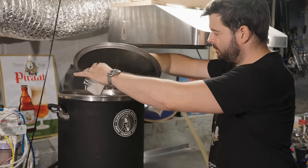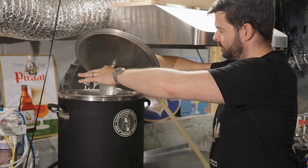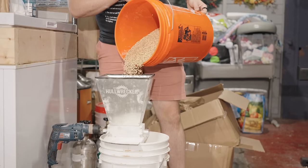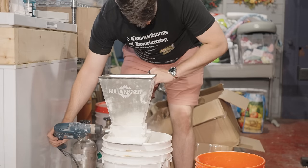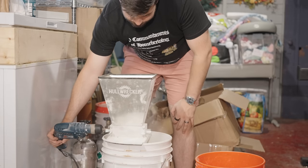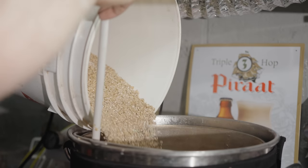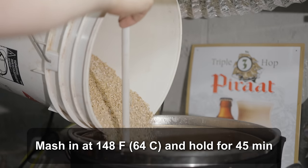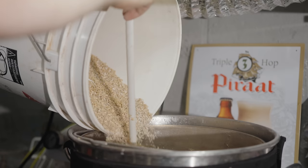I started out by adding 8 gallons of reverse osmosis water to my 10-gallon, 240-volt Clawhammer Supply system and started to heat it up to the temperature of the first mash rest. As everything was heating up, I milled out my grain and measured out the water salts, adding those into the strike water. Once I reached the target mash rest temperature for the first step of 148°F, I doughed in with the entire grain bill, stirring it up thoroughly and avoiding any dough clumps.